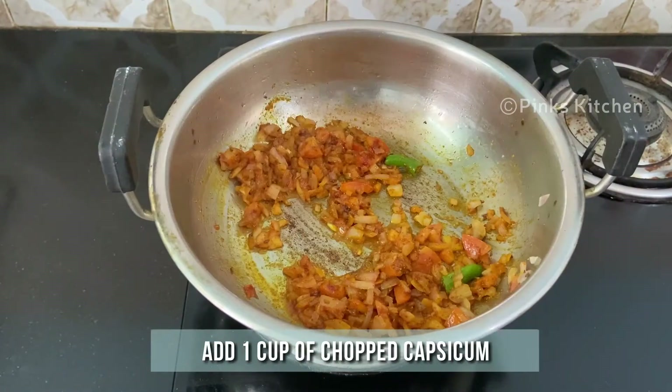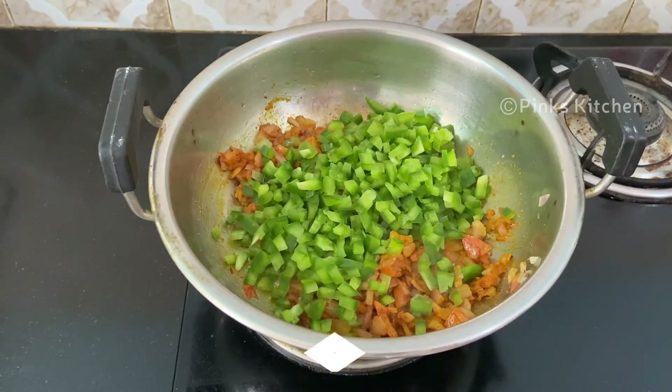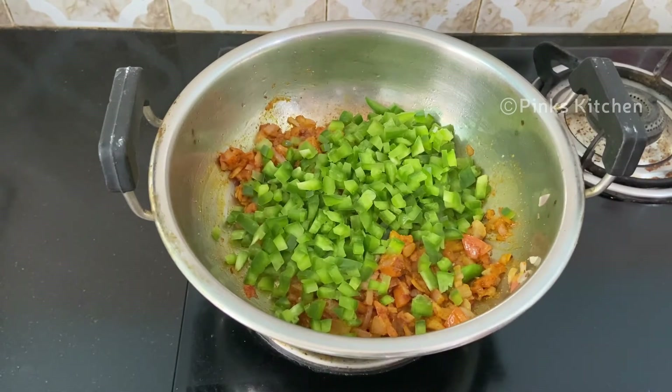Then add 1 cup of chopped capsicum and mix it well. I've already made a video on how to cut a capsicum eliminating the seeds — I'll be giving the video link in the description box, you can check it out.